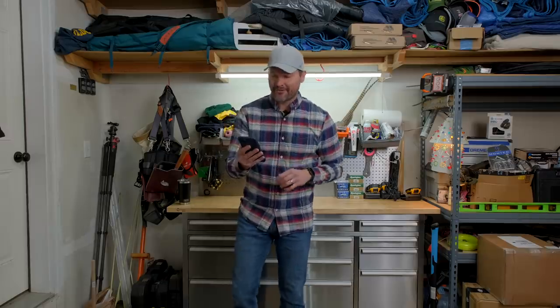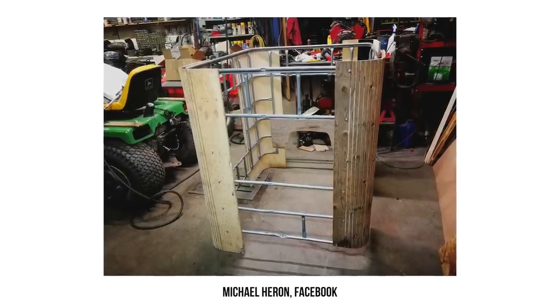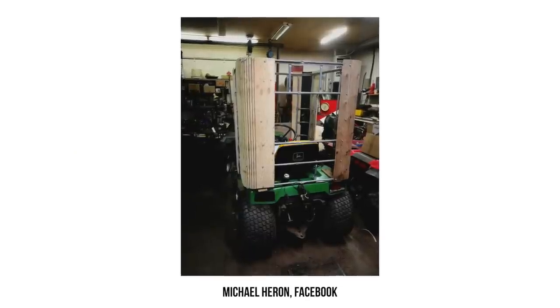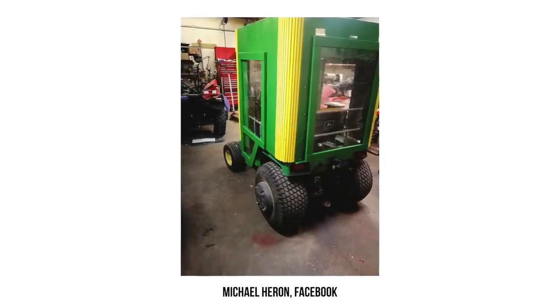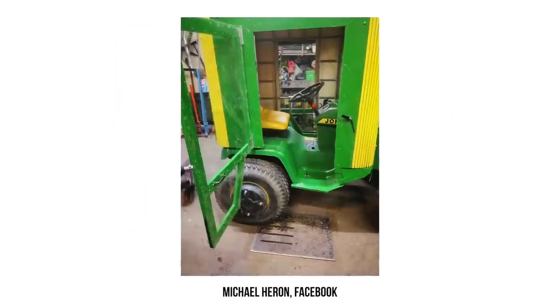Here we have a homemade tractor cab from Michael Herron on the Weekend Freedom Machines Facebook group. Michael was on a really tight budget and didn't want to break the bank. He used a tote and some plywood to make this homemade cab for his John Deere 420, one of the classic garden tractors out there. Nice work, Michael.